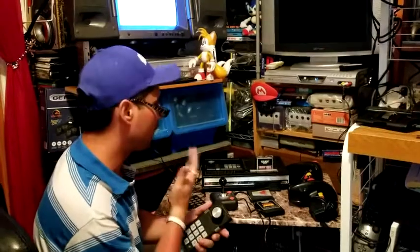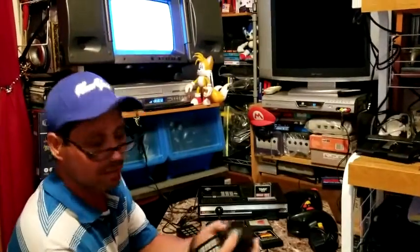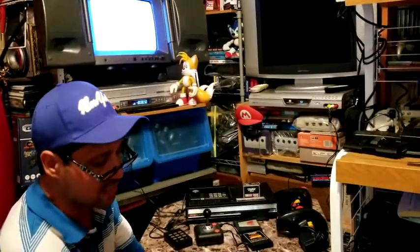Trying to enjoy the full effect of the ColecoVision — it's just uncomfortable. You have to hold it like this, with buttons on the sides and then the keypad. Very, very difficult to enjoy.